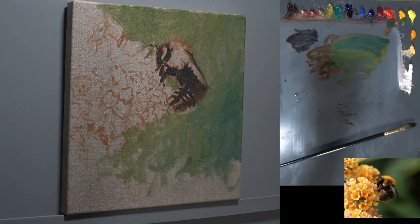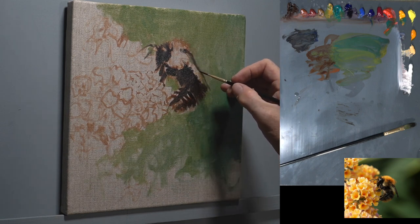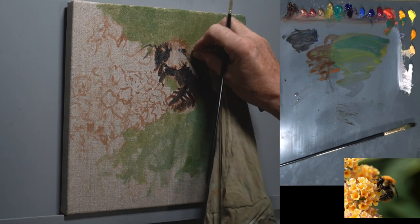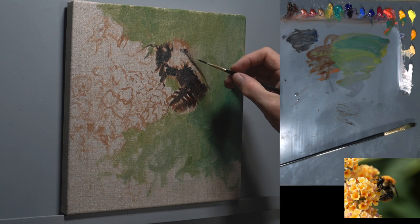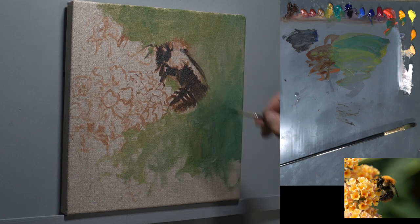That comes up a little higher than it should do, so I might have to wipe that out — take that away — and bring that wing casing that way. It does have a nice little bow in it, so I think it sort of comes out and down like that. I quite like that.